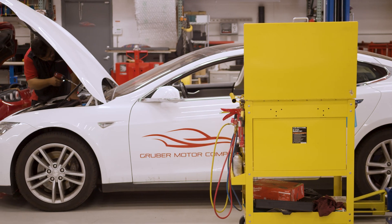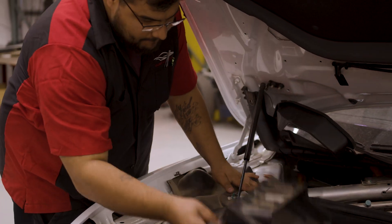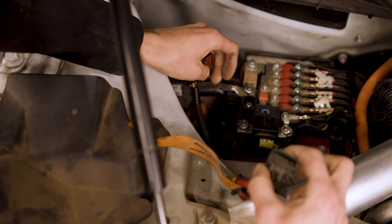We start by opening up the frunk and disabling the high voltage first responders loop and low voltage 12 volt battery cable.